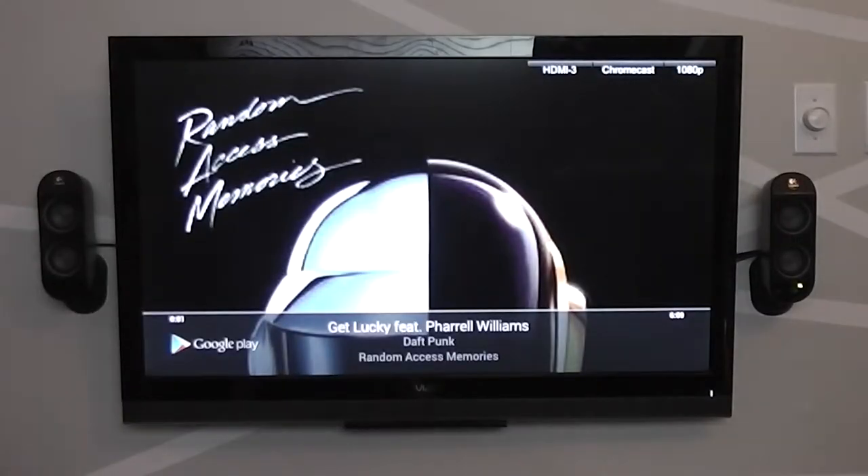The Chromecast usually works whenever I want it. It also works with Google Play services like Google Play Movies & TV and Google Play Music. I found that it works well from Android devices, but since there are no apps for iOS, the only supported apps for iOS devices right now are YouTube and Netflix.